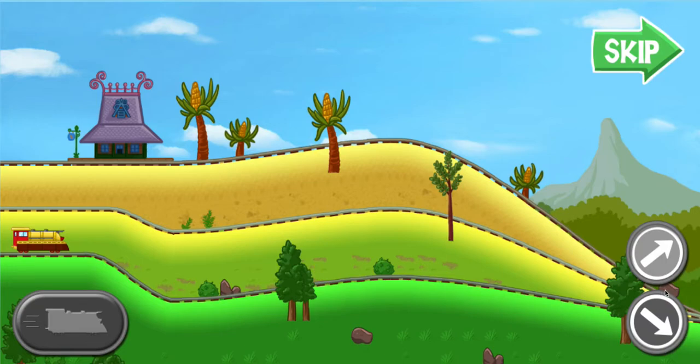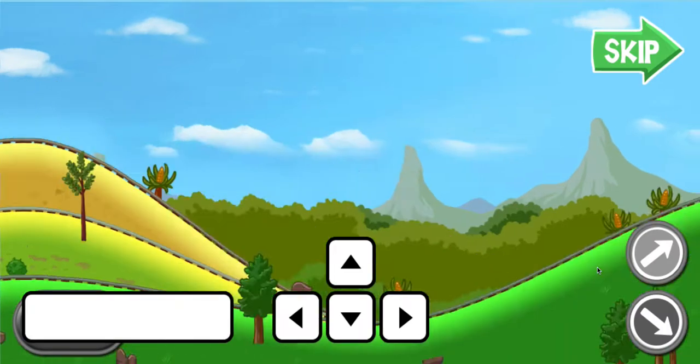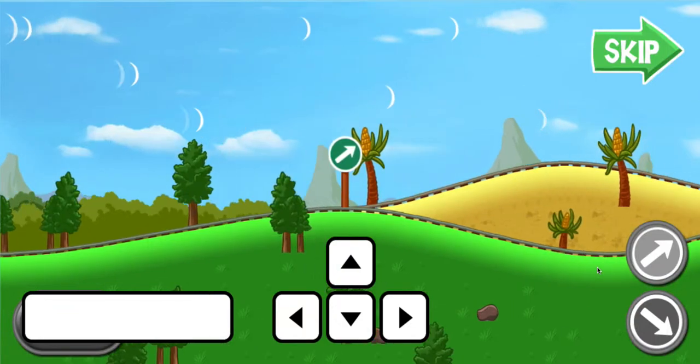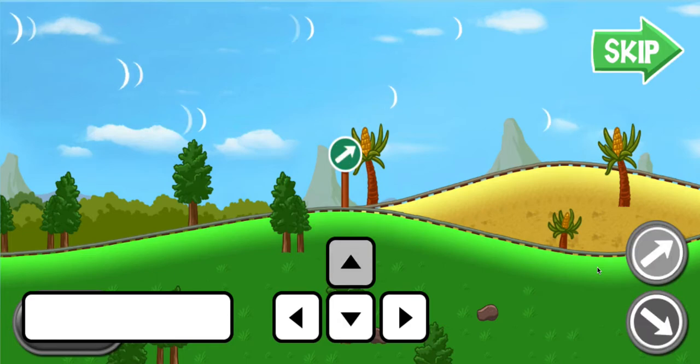Let's practice driving the rocket train. When the light turns green, press the space bar to power your train. When the track branches, choose which way you want to go. Press the down arrow on the keyboard to take the lower path.